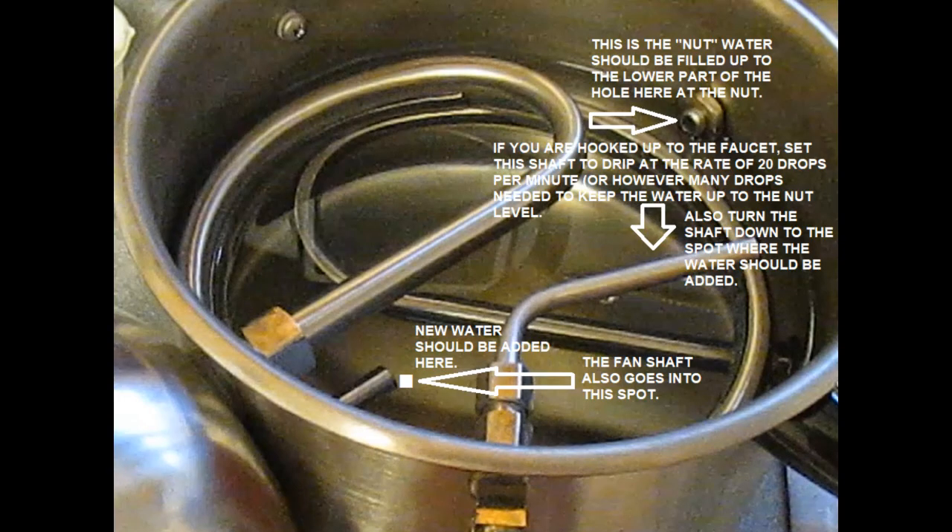For instance, where the input water is supposed to be added and how high to fill up the machine with water and this type of thing. Look at the chart to see those things.